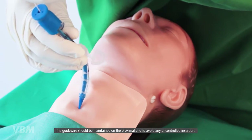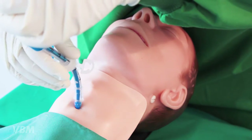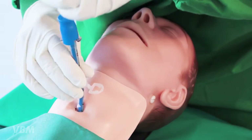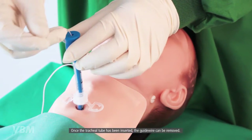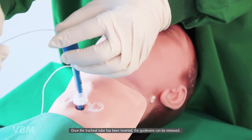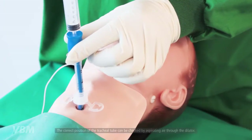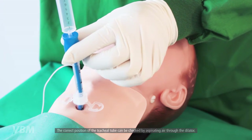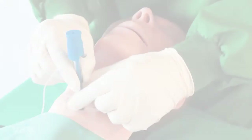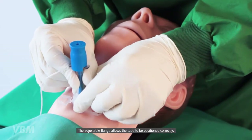The guide wire should be maintained at the proximal end to avoid any uncontrolled insertion. Once the tracheal tube has been inserted, the guide wire can be removed. The correct position of the tracheal tube can be checked by aspirating air through the dilator. The adjustable flange allows the tube to be positioned correctly.